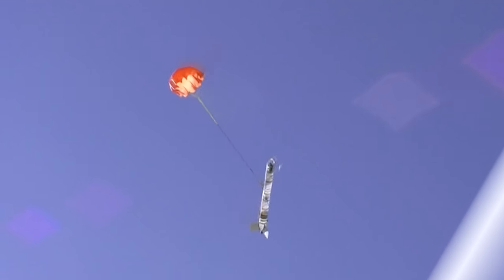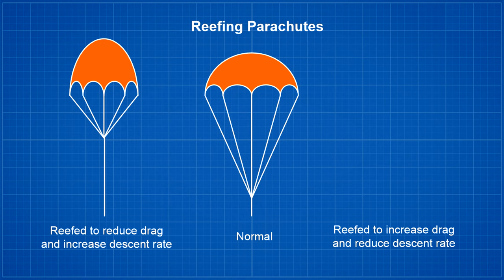What if instead you wanted to increase the parachute's drag — say if you're competing in time-of-flight competitions, or you only have enough room in your rocket for a smaller parachute? Is there another simple reefing technique that will increase the drag of a normal parachute? Indeed there is.